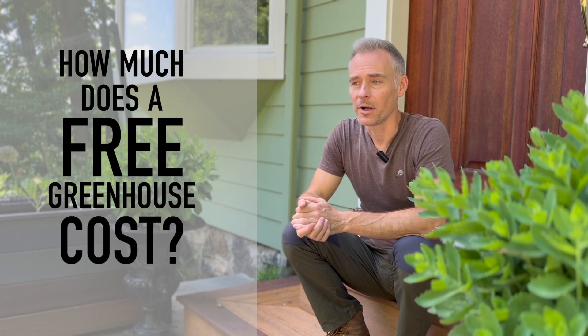Just how much does a free greenhouse like this cost? I wouldn't have been able to build this greenhouse had I not spent months — maybe even more than a year — saving material. I would go on Craigslist, Facebook, OfferUp, Freecycle, and all those different websites on a daily basis looking for materials. If you were to physically weigh the greenhouse on a scale, probably 90 to 95 percent of that weight would have been free materials. I'll give the actual number at the end of this video.